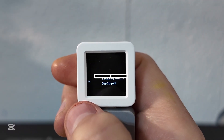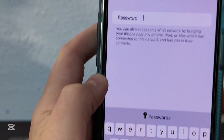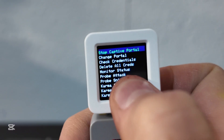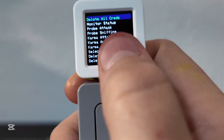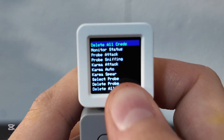Start captive portal will actually attack the WiFi network. Going in, I've been logged out and it won't let me back in because it's being attacked. You can hit stop captive portal to end it — which I have to do because I want my phone to work. Down here you can change the portal, check credentials, monitor status, and run a probe attack, which sends a bunch of frequencies on the same network so it gets spammed. It's wild that something this tiny can do these types of attacks.